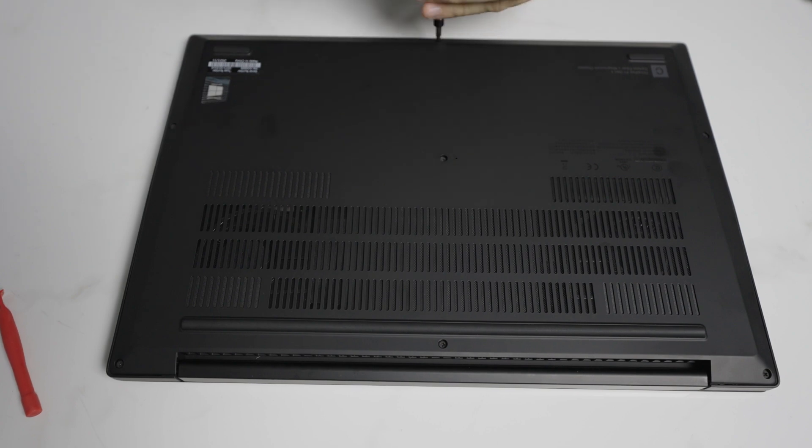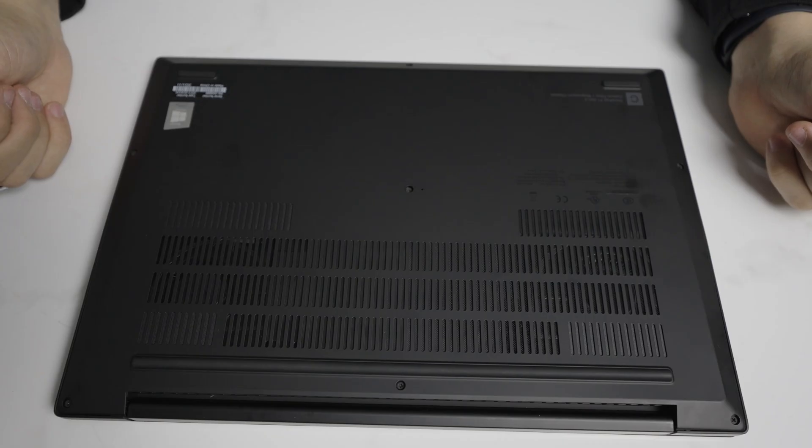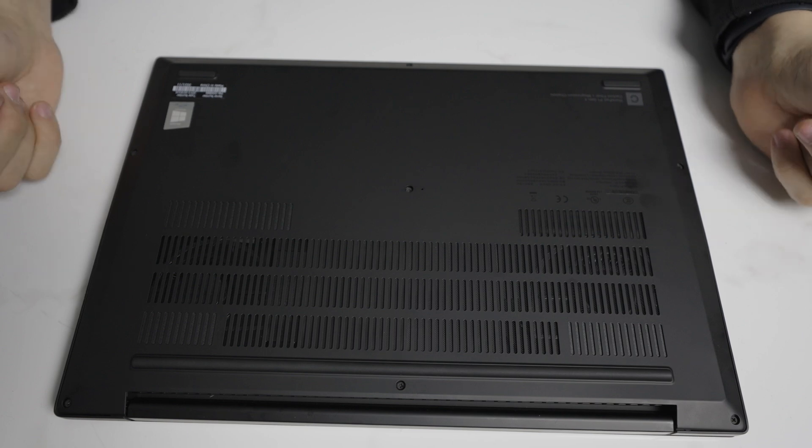And that is a disassembly of the Lenovo P1 G4. Thanks for watching. Please check out my other videos and consider liking and subscribing. Thanks and have a great day.